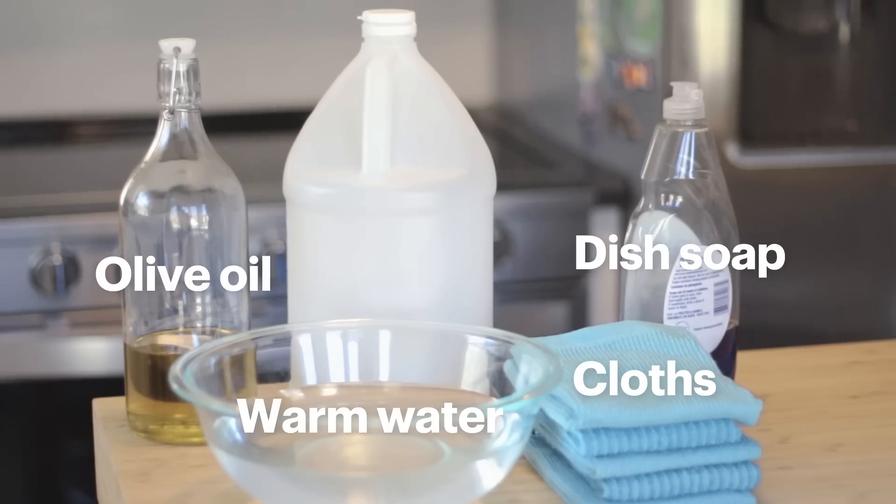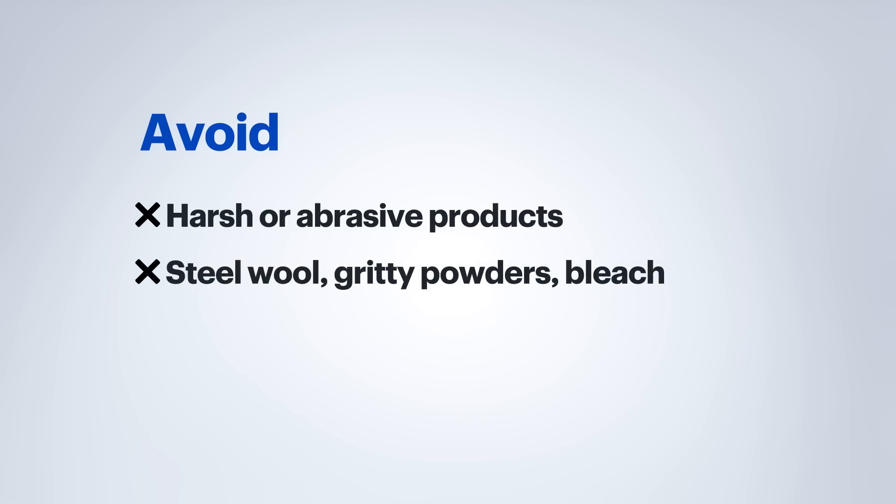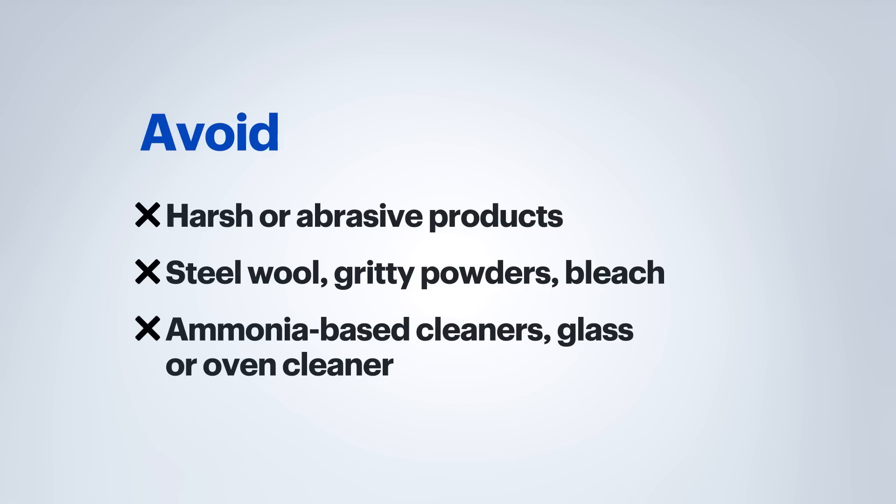For finishing, you can use olive oil or baby oil. When it comes to products, you will want to avoid harsh or abrasive products, steel wool, real gritty powders, bleach, or any ammonia-based products like glass cleaner or oven cleaners.